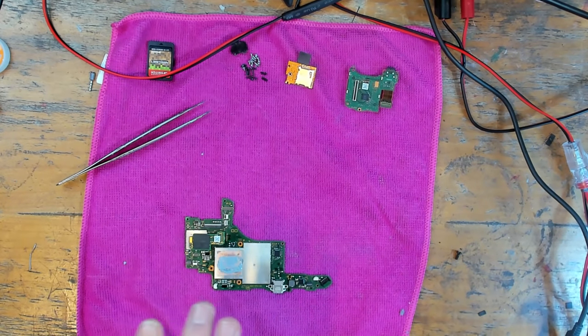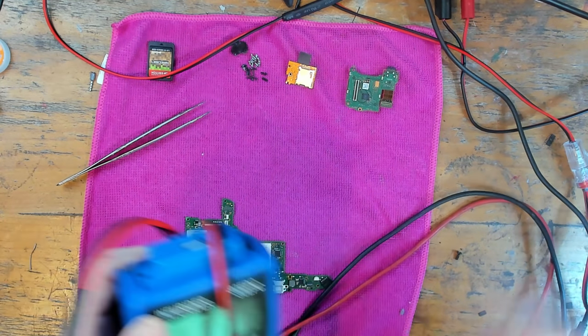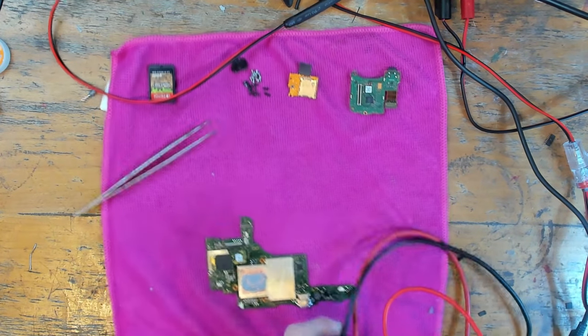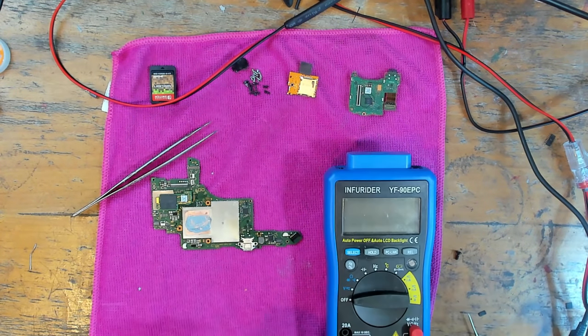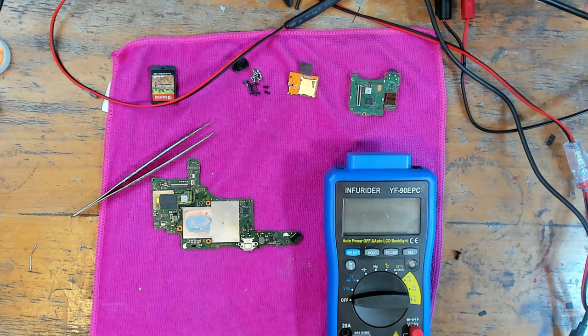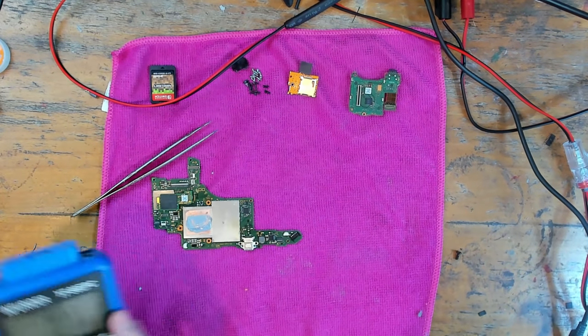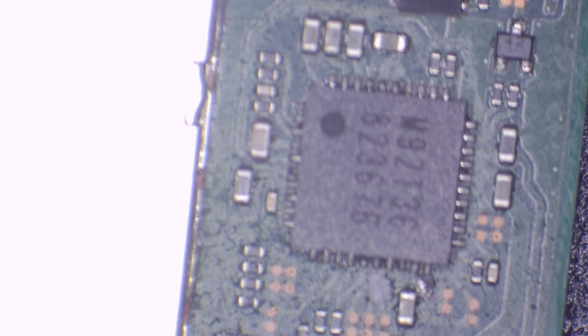So let's take a look then and see what we're dealing with. I'm going to do a couple of basic tests first — just make sure that everything's working as it should on the circuit. Then I'll get the USB-C port removed, tackle that, and if there are any issues with anything else like the P13 chip I can get that dealt with as well. I'm going to pop the multimeter into continuity mode and we'll pop under the microscope so you guys can see it.